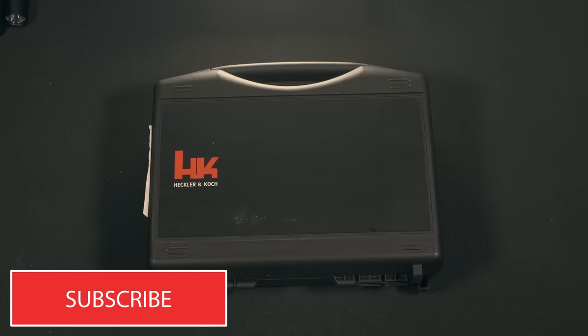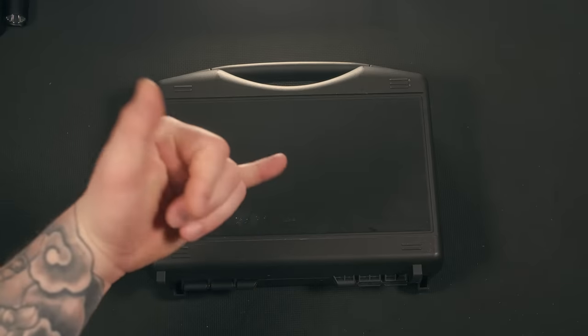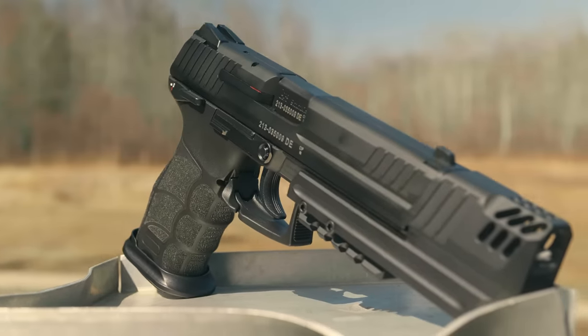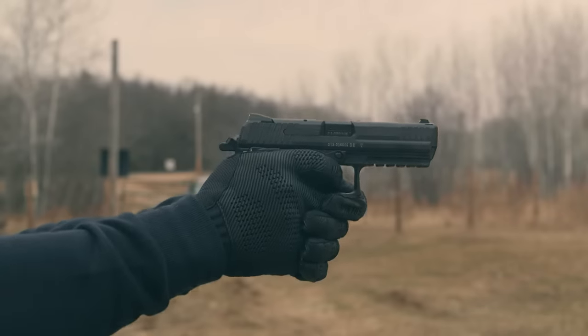Hey guys, Austin here with 715 Tactical, welcome back to the channel. Today we're going to be checking out the HK P30L. The P30L has been on my list for quite some time, and I finally found one at a decent price.